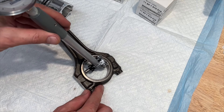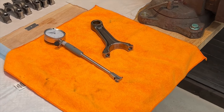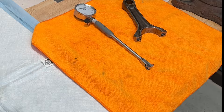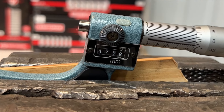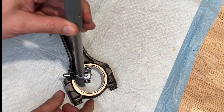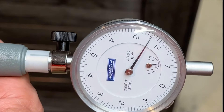I measured the big end of the connecting rod using the same technique, but the real measurement you want to focus on here is the bearing clearance. The rod journals on the crankshaft measured to spec, and I took that measurement, set up my dial bore gauge with that as the baseline, and with the new connecting rod bearings installed, the dial bore gauge is showing the deviation. That is our factory-specified oil clearance.